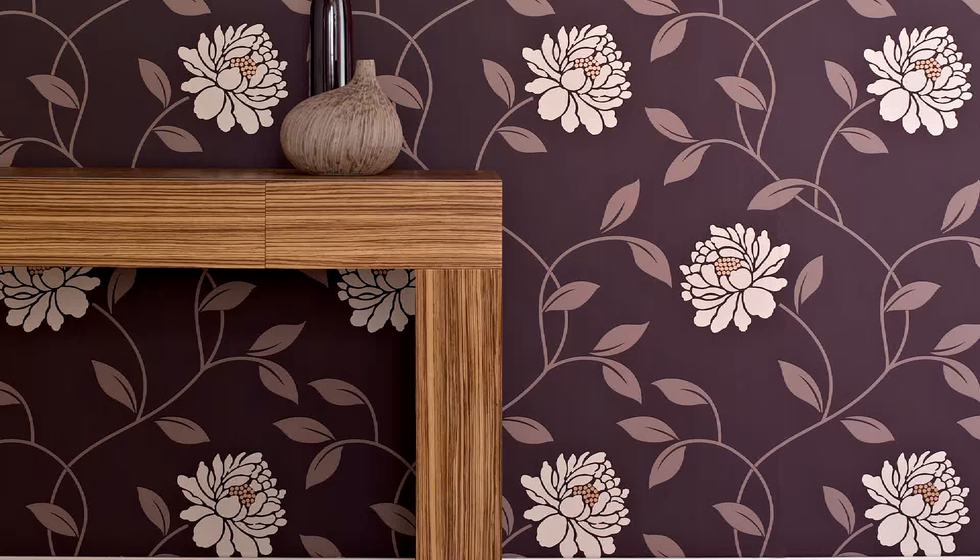That was the practical demonstration on wallpapering. A couple of things you need to consider: first of all, when matching your pattern, make sure you do this at eye level. That way, if the paper does stretch, you will lose the pattern slightly at the bottom, where no one really should notice.